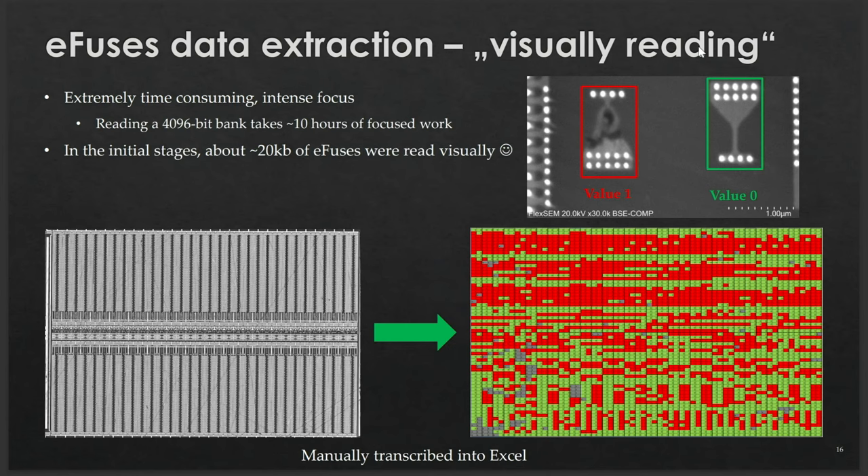It takes about 10 hours to read one block of 4,096 bits. Additionally, mapping the logical memory address to a specific cell on the silicon die was very challenging. I had to carefully read and transcribe about 20 kilobytes of data before we had enough for our analysis — it truly feels like a forensic investigation. Now my colleague will demonstrate how to assign a logical address to a physical location of a given memory.